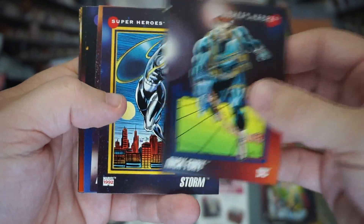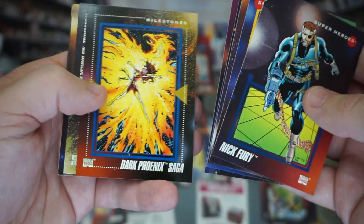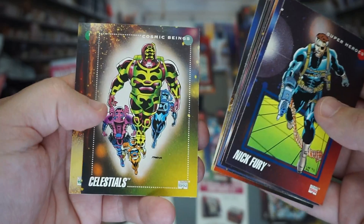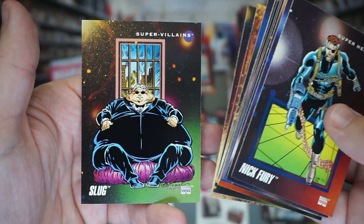Nick Fury, Storm, Daredevil, Doctor Doom — nope, nope, nope, Rogue again, Bishop, and Slug. Nasty.